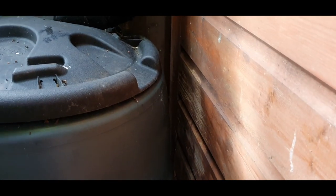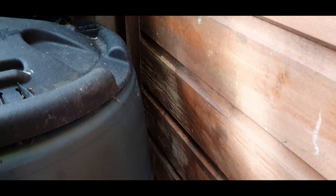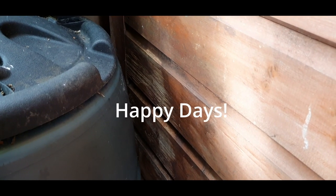You can see now I've put a gap so there's going to be no more moisture going on there, so that should do it. I'll get some wood stain on that — happy days.